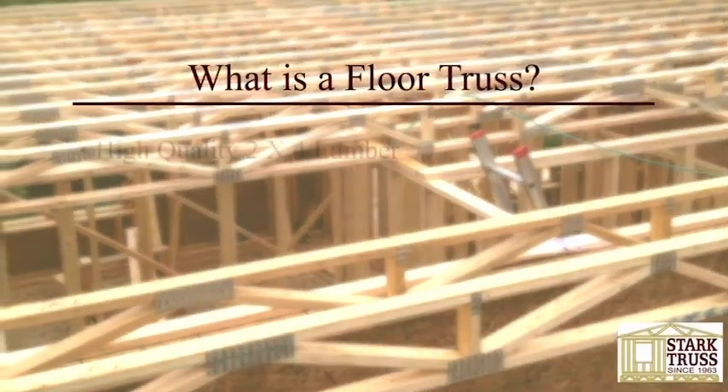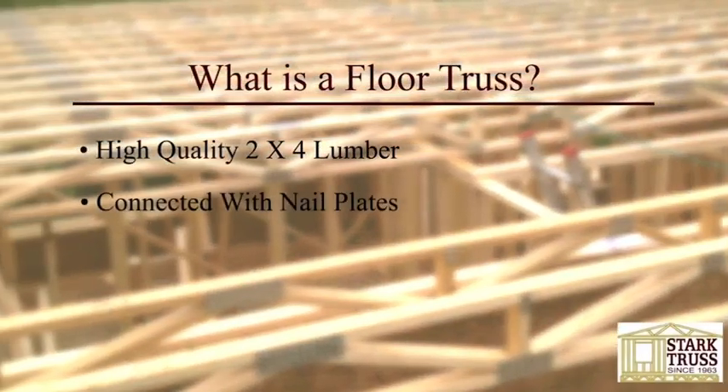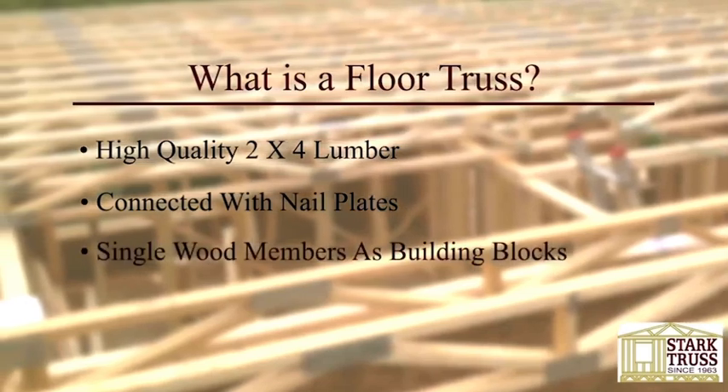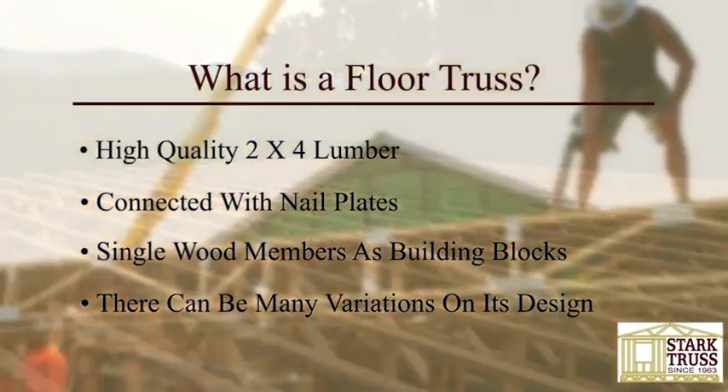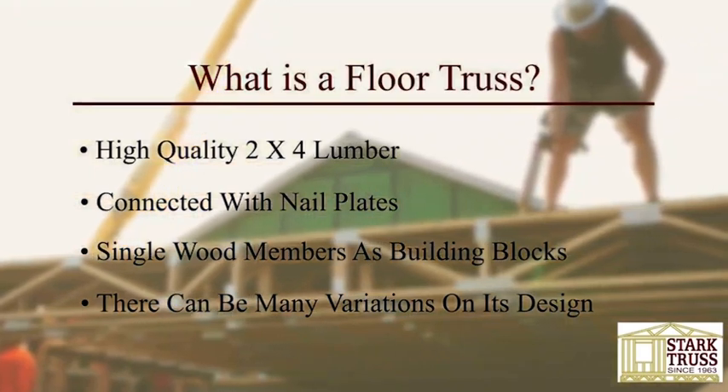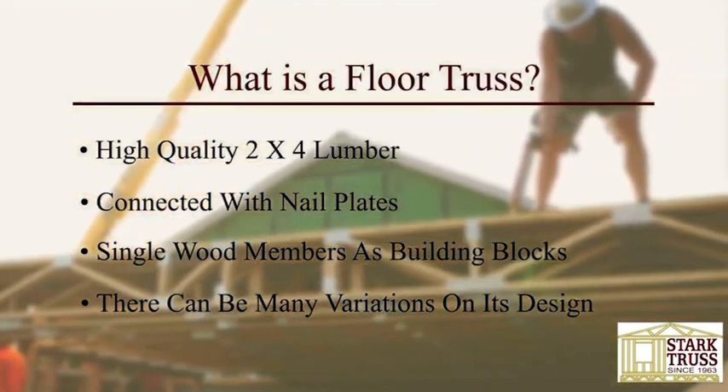A floor truss consists of high-quality 2x4 connected with nail plates. Because it uses single wood members as building blocks, there can be many variations on its design. This, combined with its strength and stability, made it a popular choice in residential and light commercial construction.